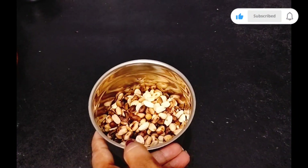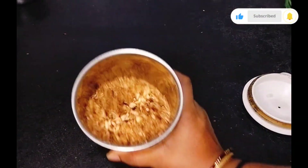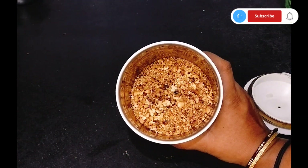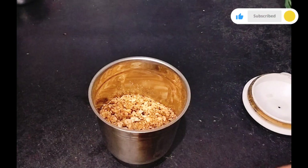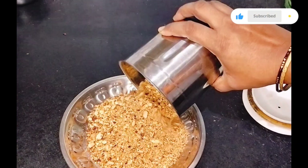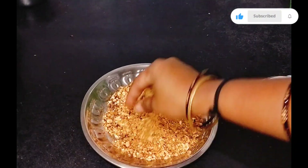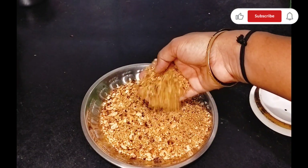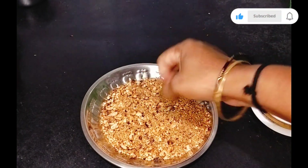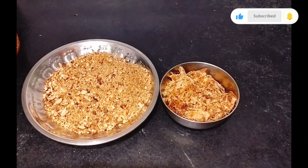Mix it for 10 seconds, and mix it on top for 10 seconds, and mix it with a little bit.